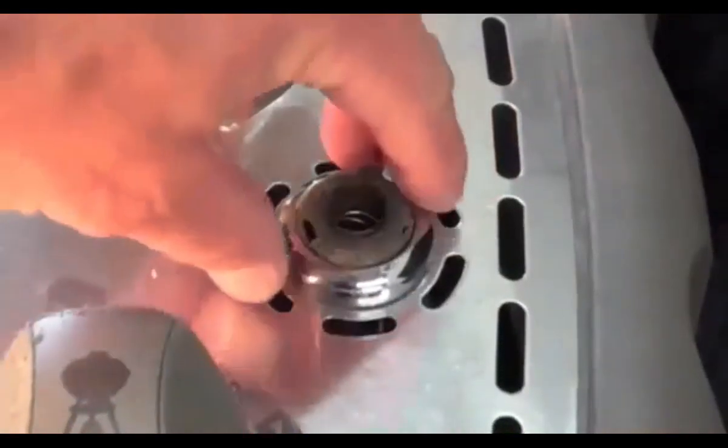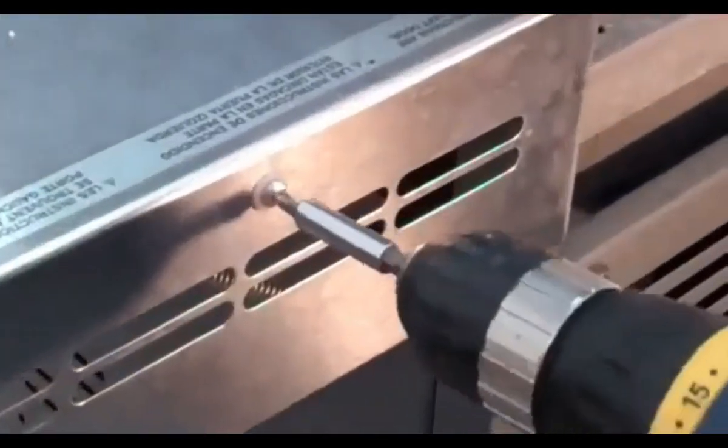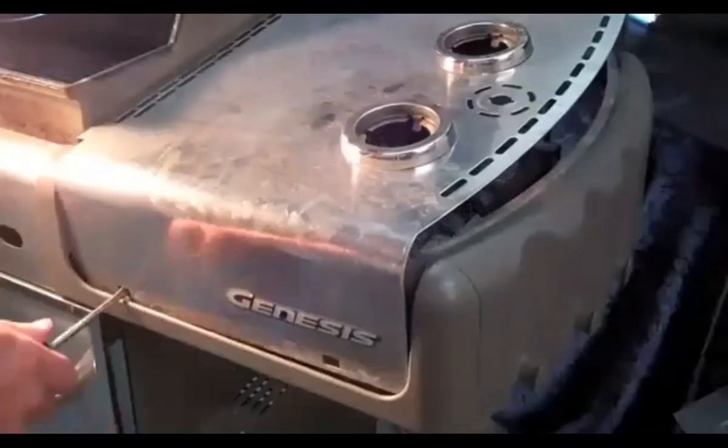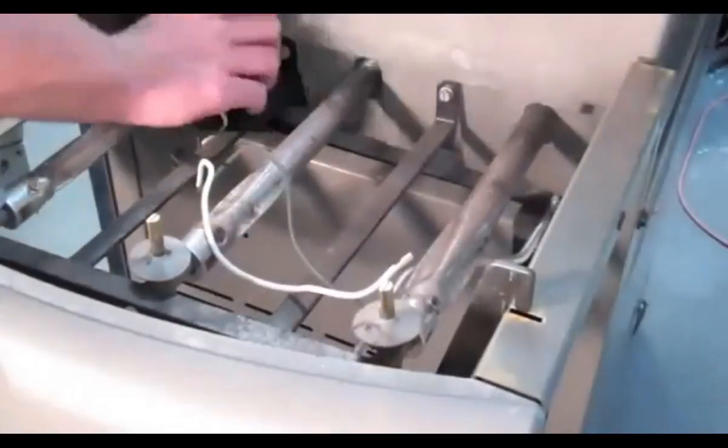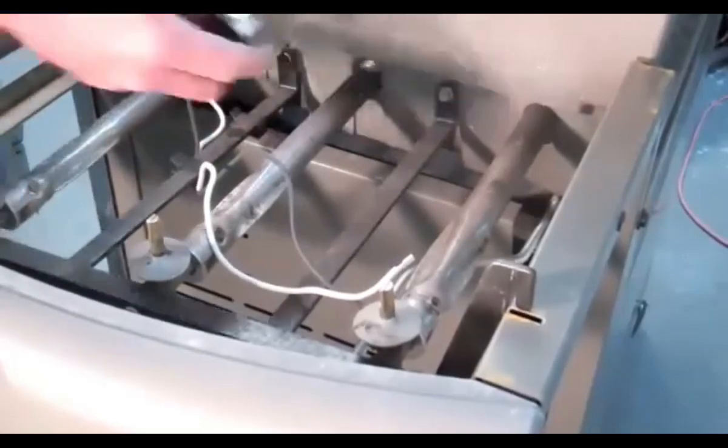Convert the Weber fuel by first removing the igniter, control knobs, and control panel. Once the control valves, manifold, and support brackets are exposed,